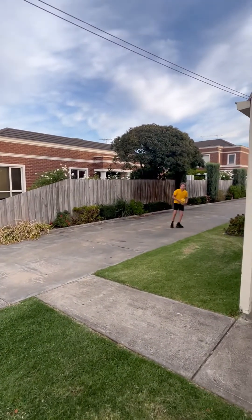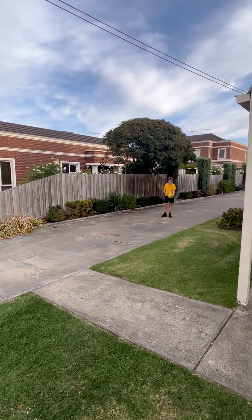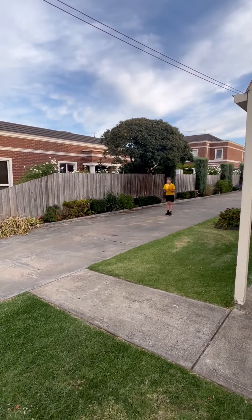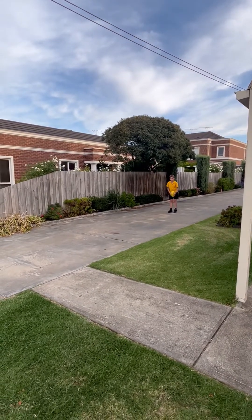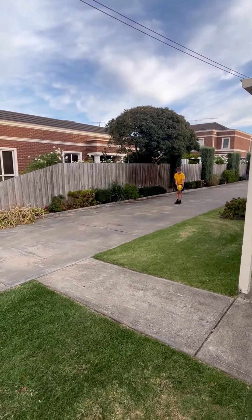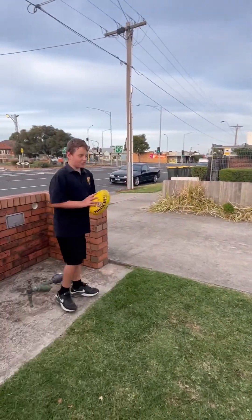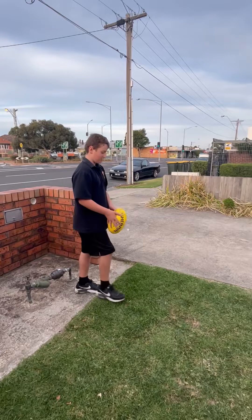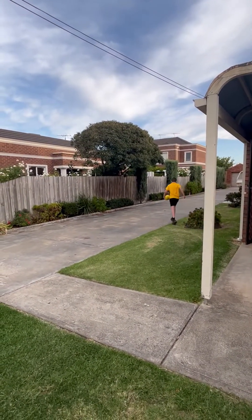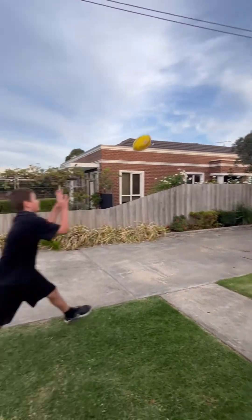We're just setting it up to mark it. Now we're going to try left foot, and after this we'll show you a couple of marks. Now we're going to do over-the-head marks. That was all right — at least it got to him. Right foot — that was a beautiful kick.